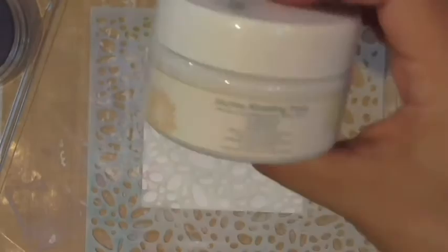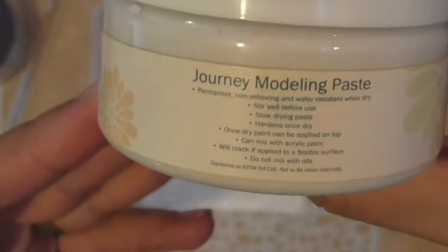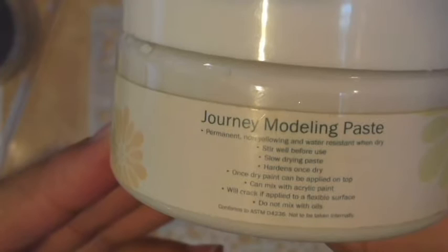I wanted to point out a few things about modeling paste in case you're not familiar with it. Basically, modeling paste is a fun paste you can use to add dimension to your projects. Stir well before use. It has a slow drying process, and once dry it hardens. Once dry, you can add paint or anything else on top. You can also mix it with acrylic paint to create different colors of paste.